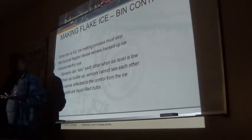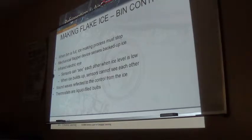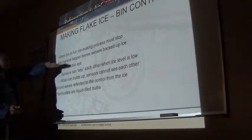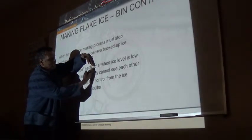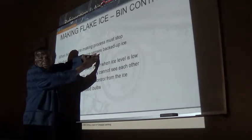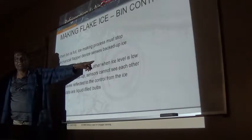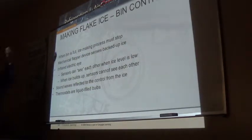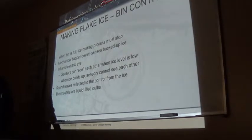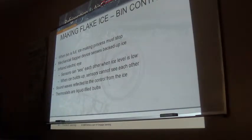Most of the time, if you're not using ice, the ice level will build up and we need something to sense that. Most of them have a little flapper valve in the chute. As ice builds up in the bin and backs up in that chute, it moves the flapper valve. It has a micro switch in it and that shuts down the machine. When you begin to use ice again, the ice drops off, the flapper goes down, makes an electrical circuit, and starts the machine back into its normal ice making cycle.